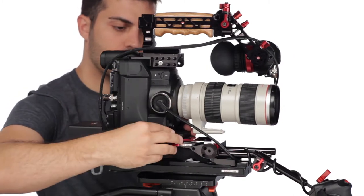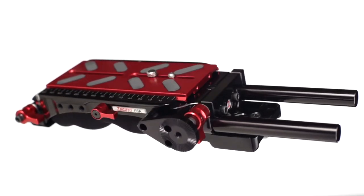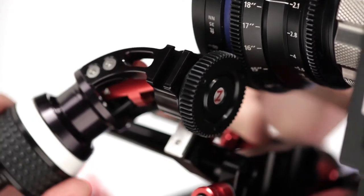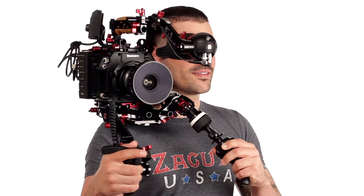This forces your EVF and camera control forward, but our unique VCT base plate design gives you extra rod space, making it possible to mount accessories close to the camera body, allowing for a perfectly balanced recoil rig.